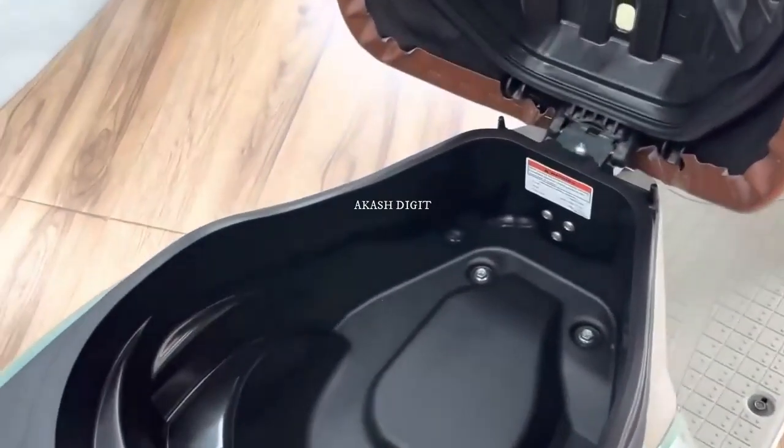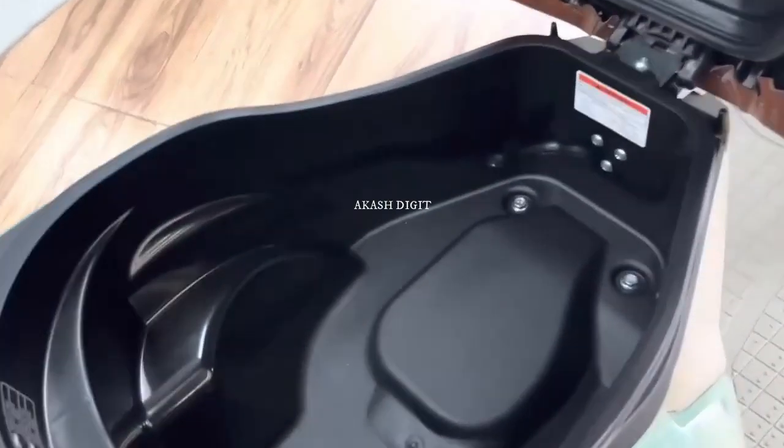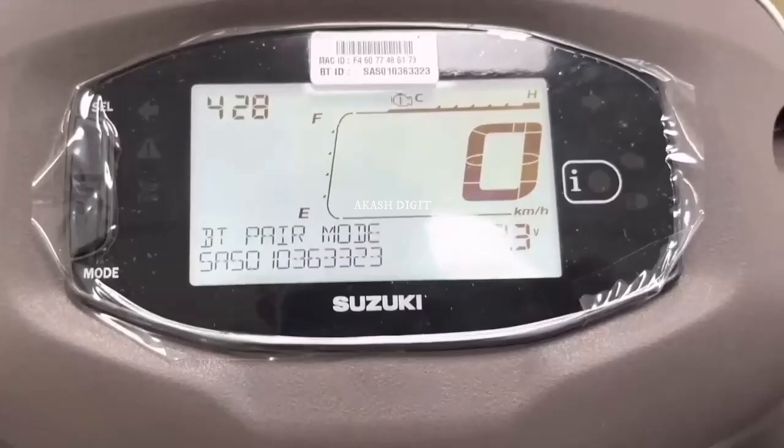It also gets fully chrome-clothed rearview mirrors, a footrest, meter visor, seat cover, accessories bars, and a footboard mat as added accessories.